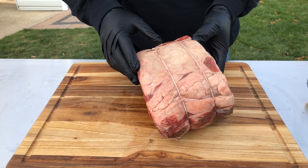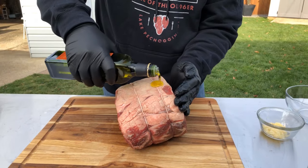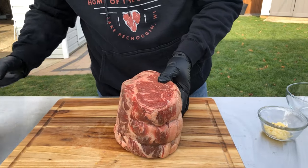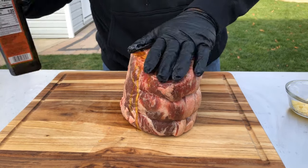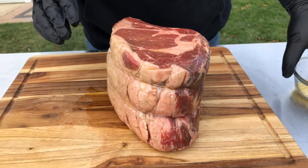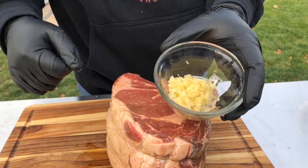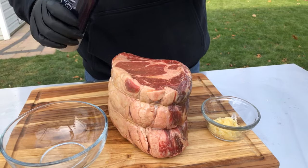Nice fat cap — I'm going to leave that on. To get started I've got some olive oil. We're going to rub it down with the oil as a nice binder for our salt, pepper, and garlic. Make sure we get it nice and coated. This is about eight cloves of garlic that I minced using one of those nice garlic presses — if you don't have one you should get one. And we're going to make our salt, pepper, garlic blend.